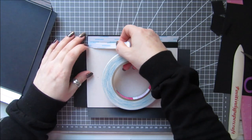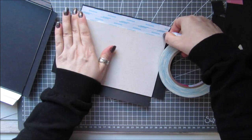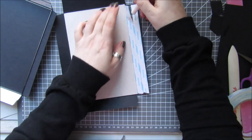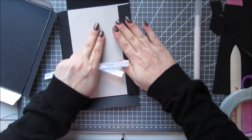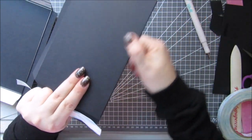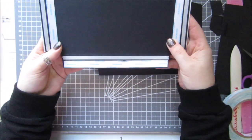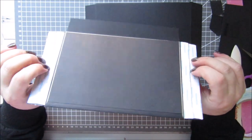Attach them onto the top and just fold that over, so then the top of the box is nice and secure. Then what you want to do is turn it over, because we need to put tape — like we have on this one — on the insides of them as well.